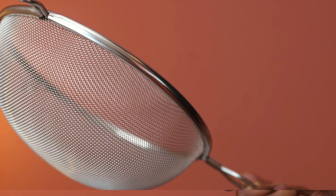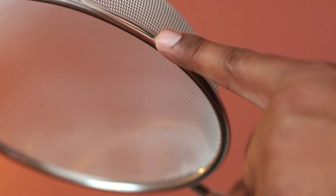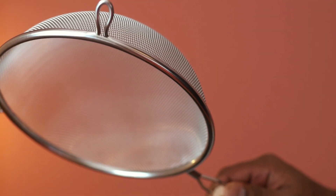This is a strainer from Vinco. It has a single fine mesh design and you can use this to drain liquid. The material is stainless steel and this looks to be very well constructed.